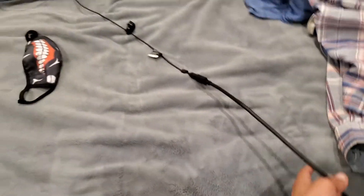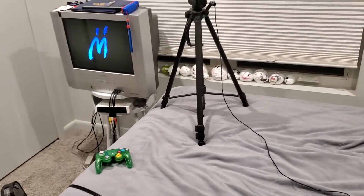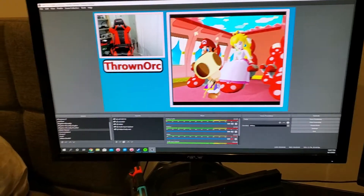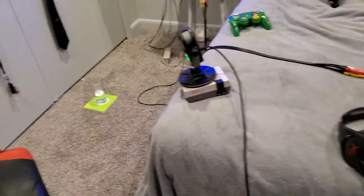That's pretty good because it's a long way, so all of that connects from there all the way to the computer. Pretty simple. And I just move my microphone and headphones over — even though the headphone setup doesn't look that great.